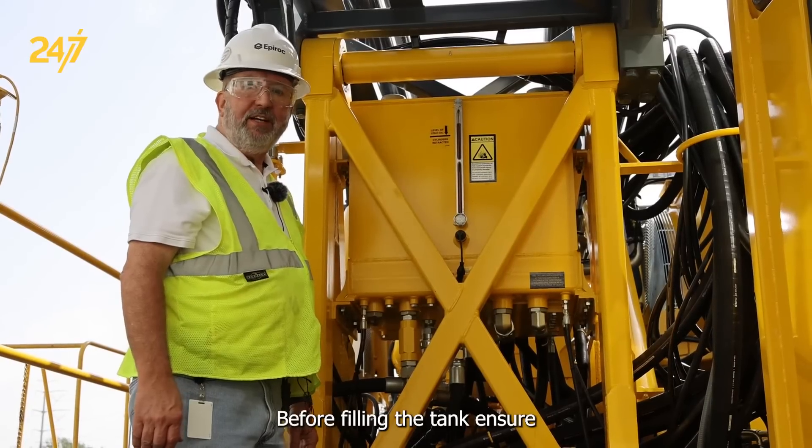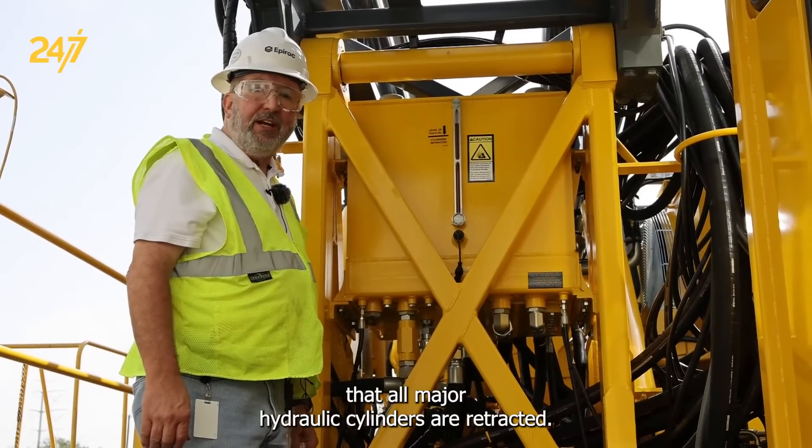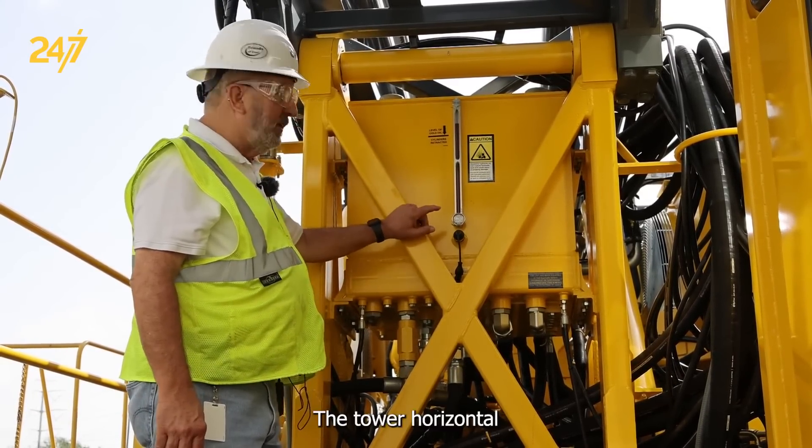Before filling the tank, ensure that all major hydraulic cylinders are retracted. The tower horizontal.